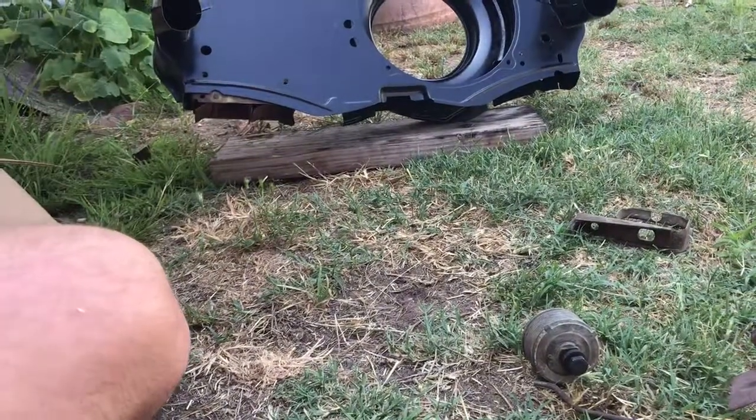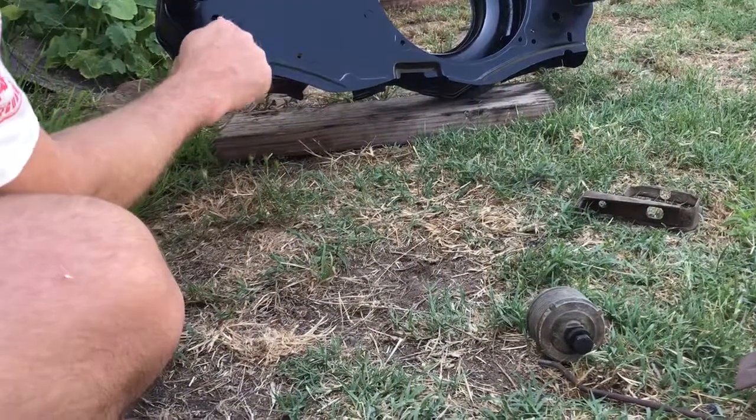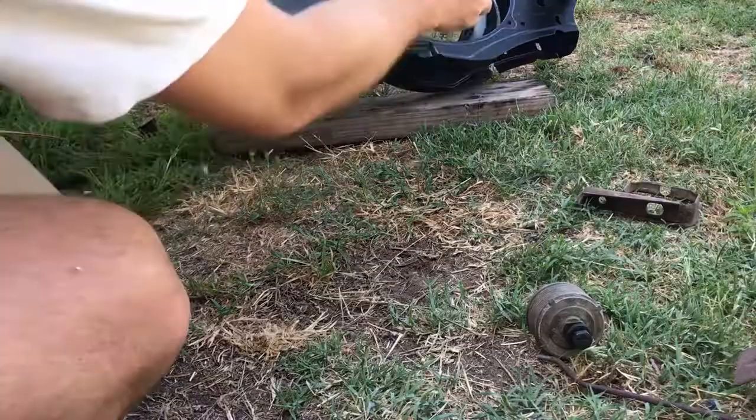These normally would have screws on them to screw this whole shroud in place.